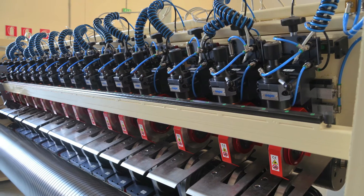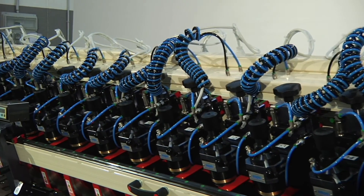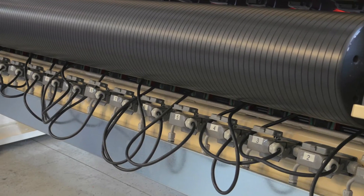To complete the system we offer pneumatic and electrical cabling and the related power box.